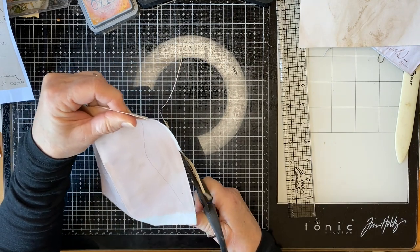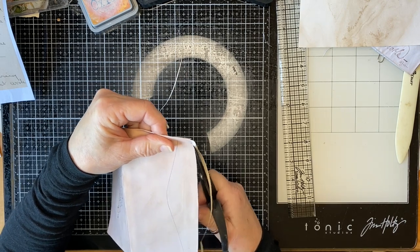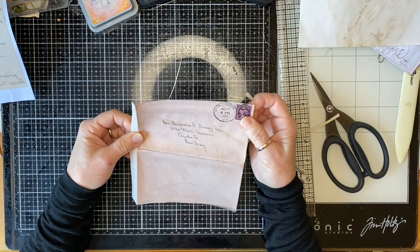This one is printed onto coffee-dyed photocopy paper. So now I've got these bits here.